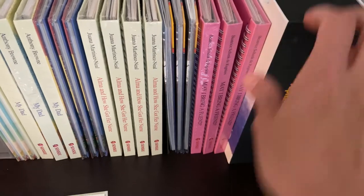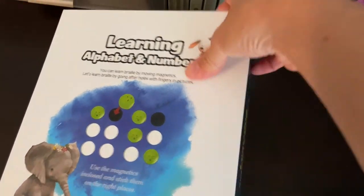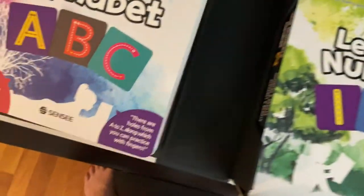They also have this learning kit, which is very cool. This is to learn the alphabet and numbers. Let me open this up — you have books that teach the letters.